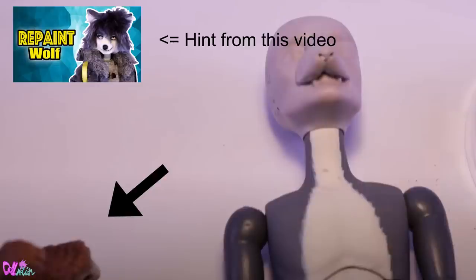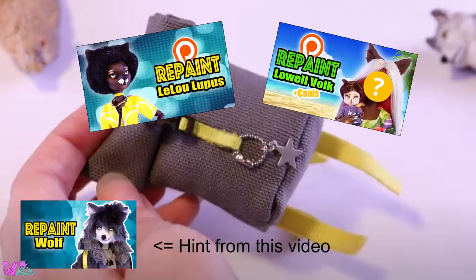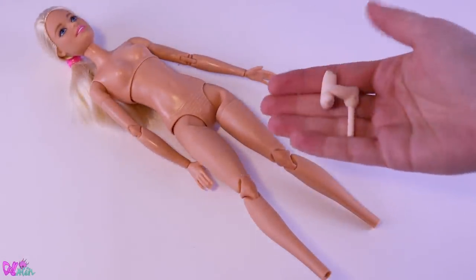If you saw the Sloth in my previous repaint video, then you found the hint. And if you saw the two wall figures, then you found the hint for the two new supporter exclusive repaint videos, Lelio Lupus and Lowell Volk, which are now available. This video will also contain a hint for the next repaint video, so good luck finding the hint. For this repaint we're going to use this soccer player Made to Move Barbie. The feet are really wobbly and need to be replaced with something stronger.